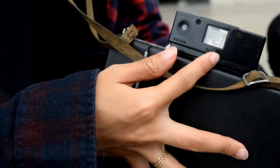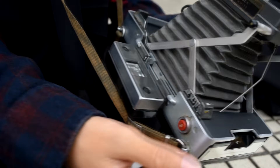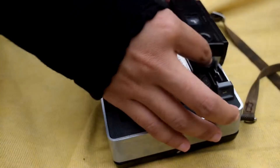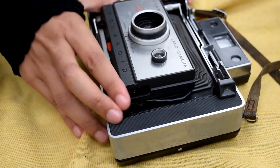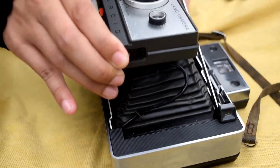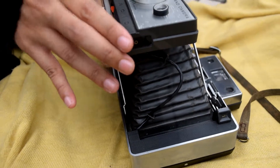Aside of that, it has manual focus with a rangefinder and 3 quick focus positions. The lens is 140mm with 3 glass elements and an aperture range of f/8.8 to f/4.2. The roll film can be folded into the body, using bellows to protect against light.